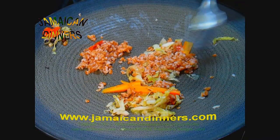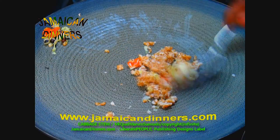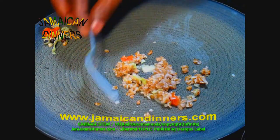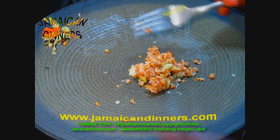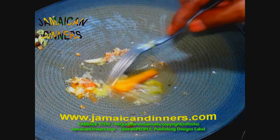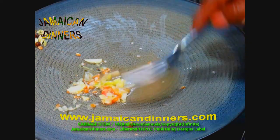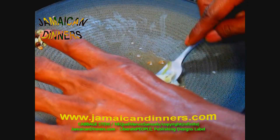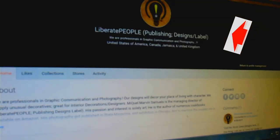I didn't use any butter. A lot of people love adding butter to this meal, but I don't use butter much — only when I bake. This is a meal that Jamaicans have at least once a week, maybe on a Tuesday night, after a heavy Sunday dinner. You'll feel satisfied after this meal. It's delicious and has a really nice flavor. Go take a look at our merchandise store — links below. A Miguel Morgan Samuels production.